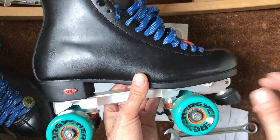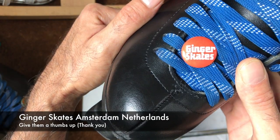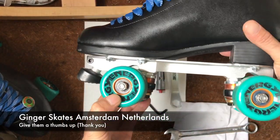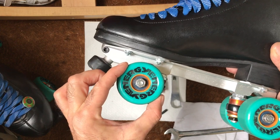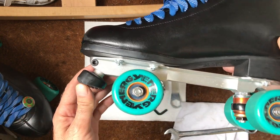Ginger Skates got these boots in stock today — I wasn't able to get any and ended up buying separate boots. I got the plates separately from Germany, the wheels from Ginger Skates, and bearings from Germany, simply because I was a little bit impatient and wanted to get a pair of skates together quickly.